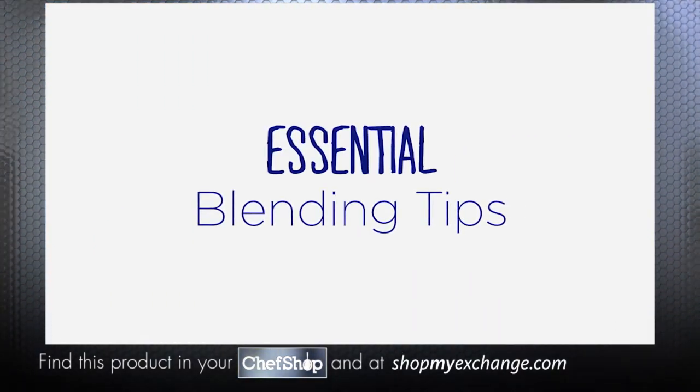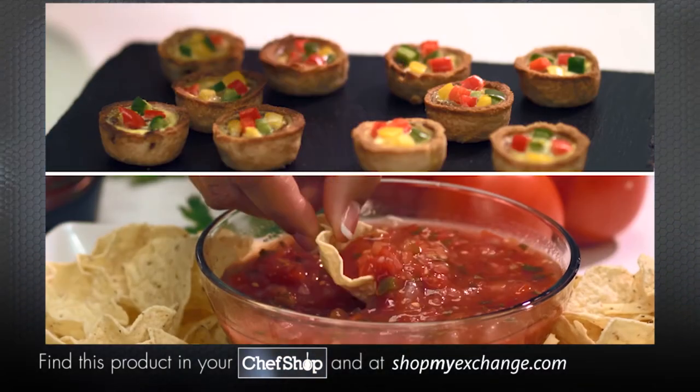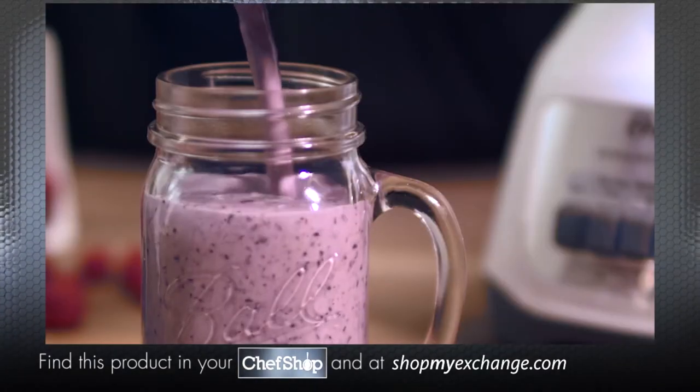Essential Oster blending tips: you've told us that you love making it fresh with your Oster blenders, so here are a few essential blending tips to help you tackle your next blending job with consistent and delicious results.